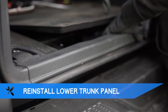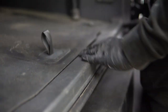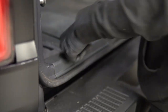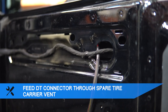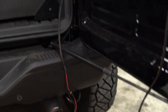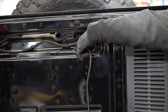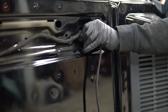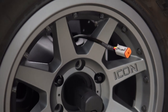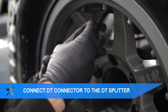You can now reinstall the lower trunk panel. Feed the male end of the DT splitter through the top of the spare tire carrier and through the vent. Connect the DT connector on the harness to the DT splitter.